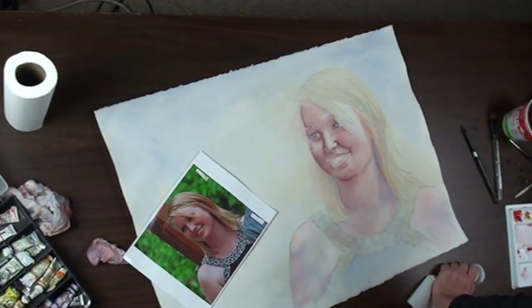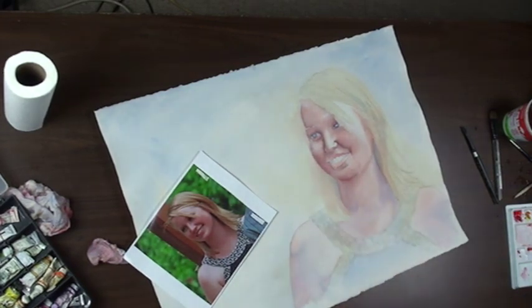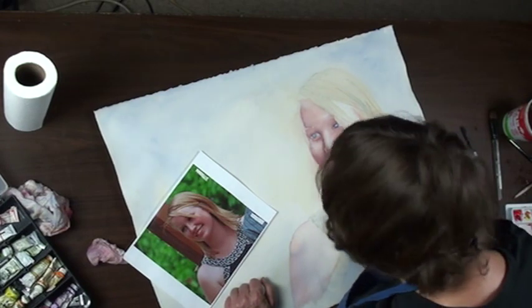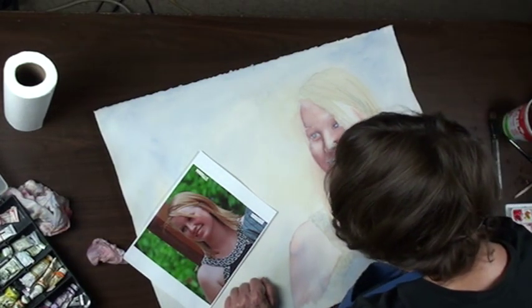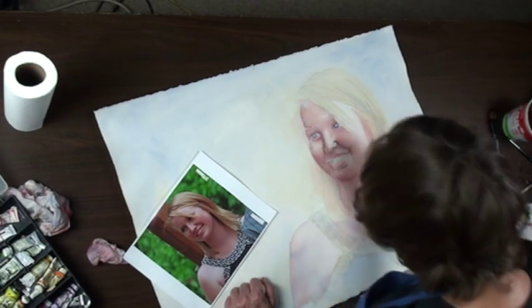With teeth, the thing you've got to be careful of — one of the things — is making them too white. And it would probably be a good idea to stick to cool colors back in here, because cool colors recede.